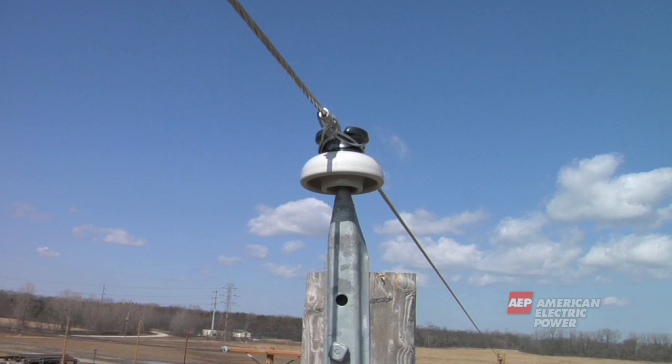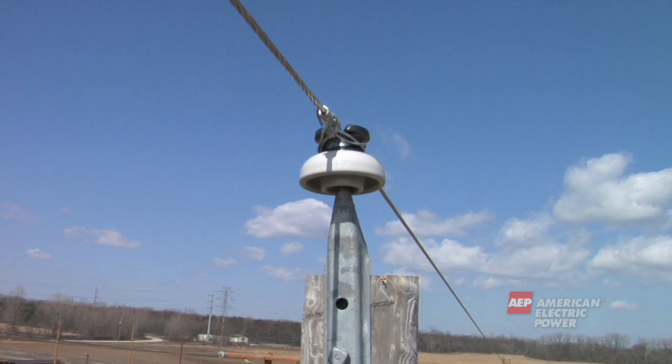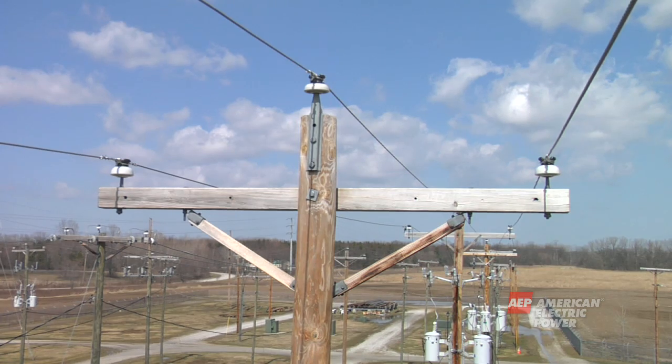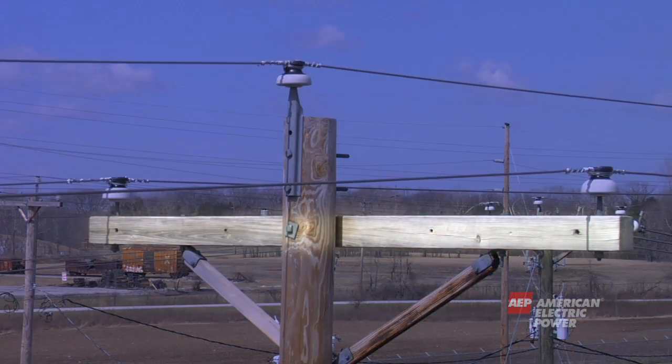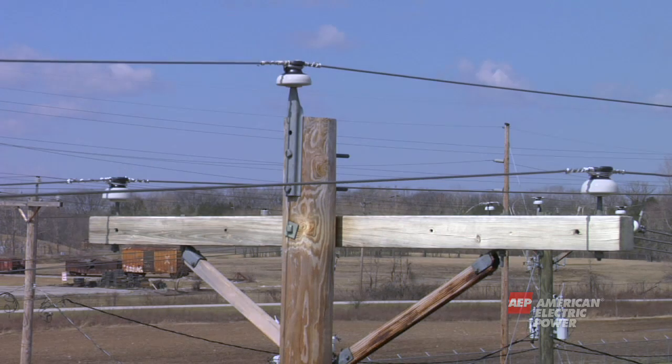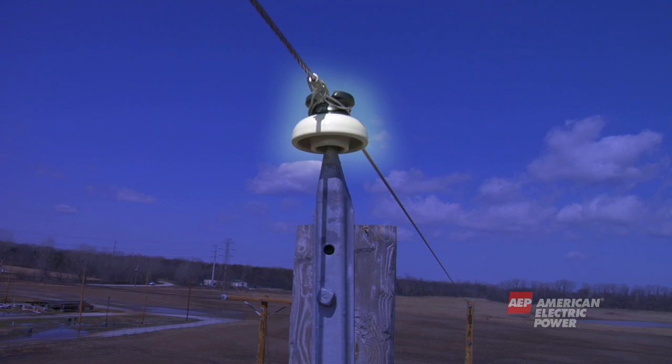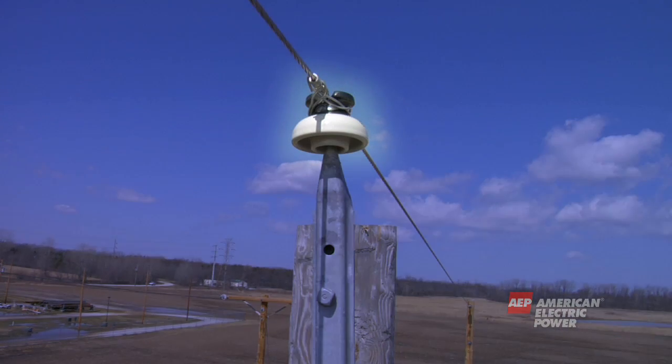If the electricity is going to a home, there is typically just one main wire. If the electricity is going to a business, there would be three wires because a business usually needs and uses more electricity than a home. These primary or main wires are often held up on the pole by a cross arm. The wires are held in place by insulators, which help to keep the cross arm and pole from becoming energized by the wires.